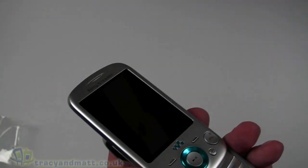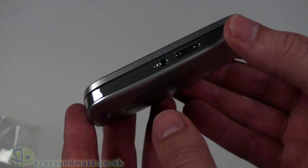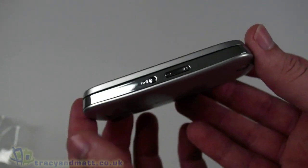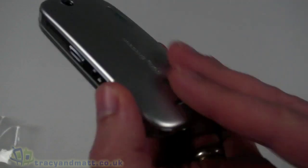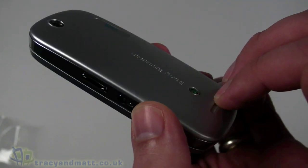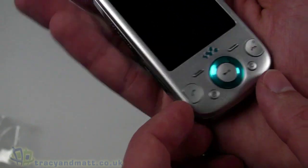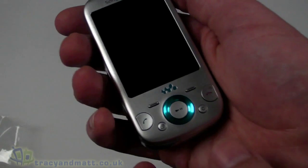If I just peel off the screen protector, you can see the screen — quite a neat design and a nice shape. Sony Ericsson seem to be using this sort of curved back design on many of their handsets across their range. It's quite a comfortable design overall.